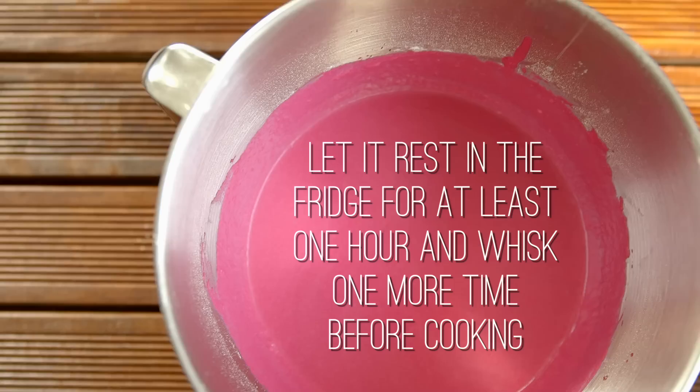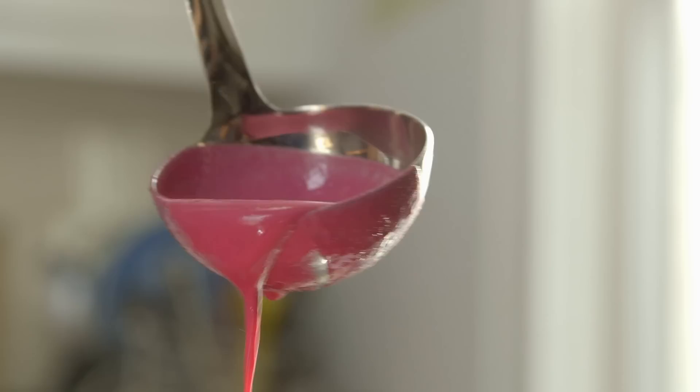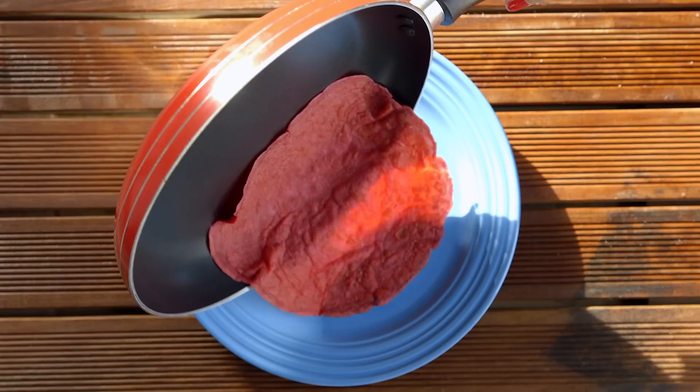Now butter a non-stick pan on medium-high heat. Pour a ladle of batter while rotating the pan to distribute it equally. And once the edges are dry, flip it over and continue cooking for just a minute. Now keep on making crepes — don't worry if you screw up the first one, you'll get the hang of it, I promise.